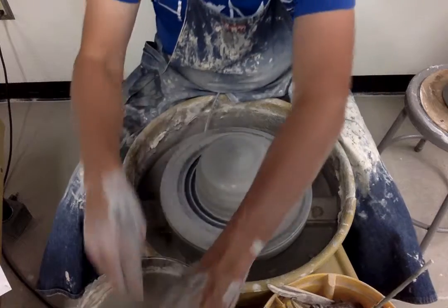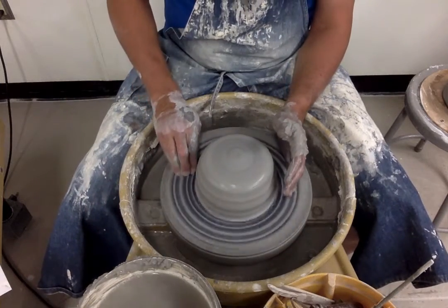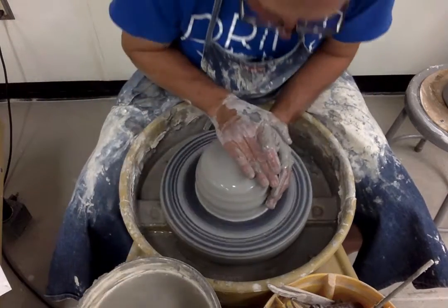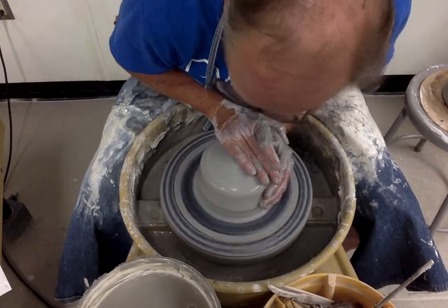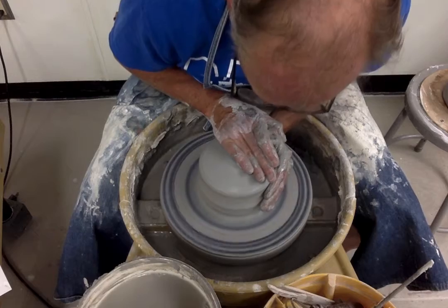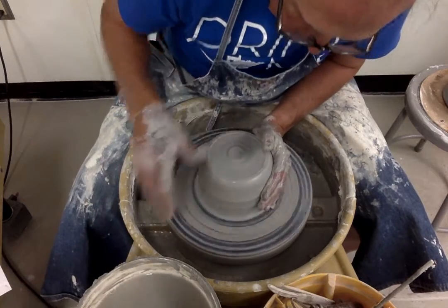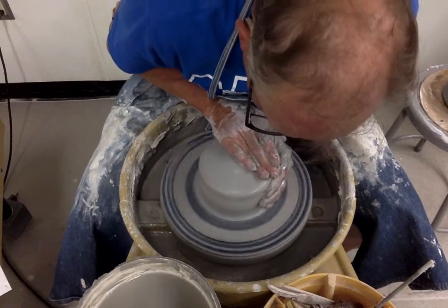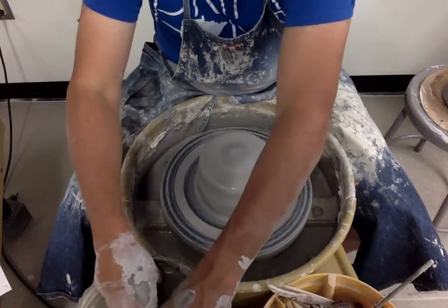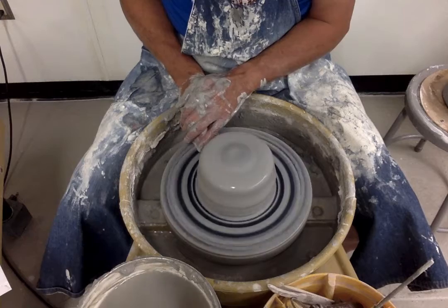Because it's fresh clay, the coning and centering process is expedited a little bit. You don't have to do it as many times because the clay is already more uniform than clay from a pug mill. Once my clay is in the size and shape I want to work with, I know this pot will be a little taller with a narrower base, so I'm going to take that base in before I hollow it out.